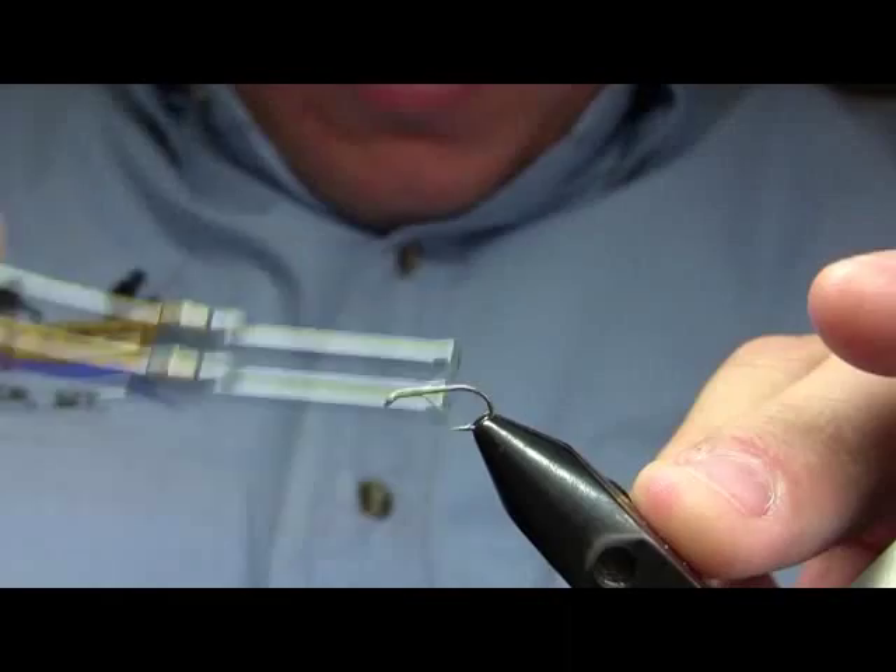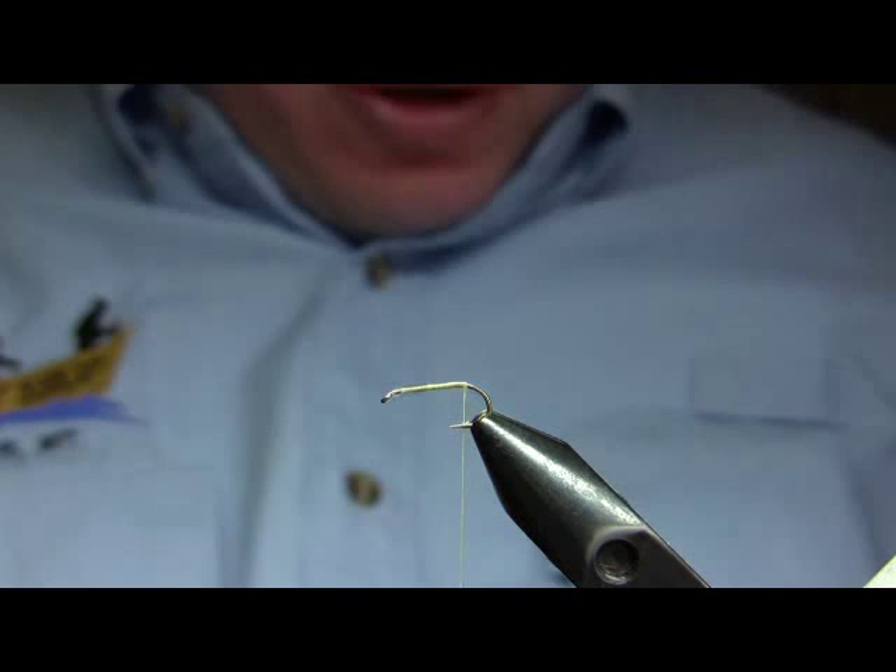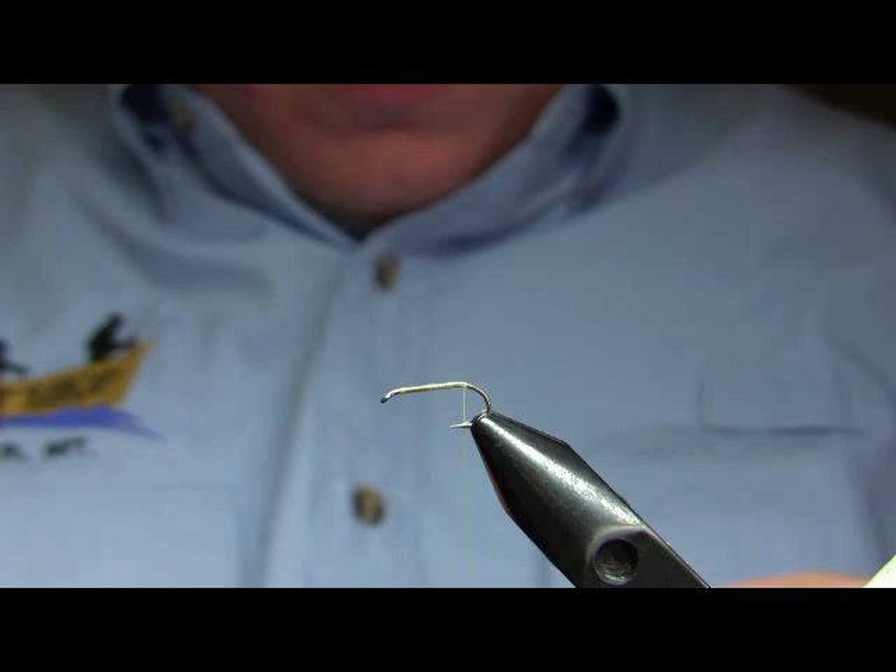The first step in tying the blonde CDC and elk caddis is to lay down a thread base down to the bend. This is a size 14 short shank dry fly hook — the taper of hook I use for the vast majority of my caddis flies.